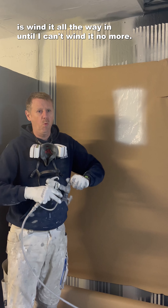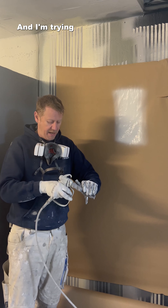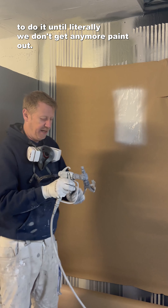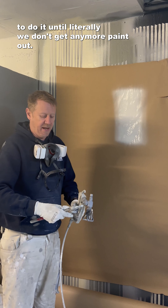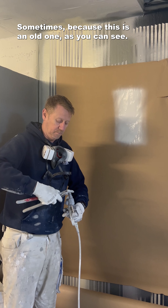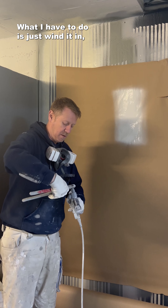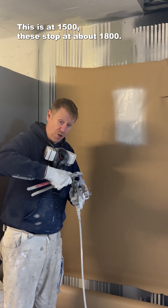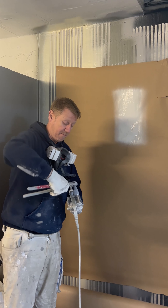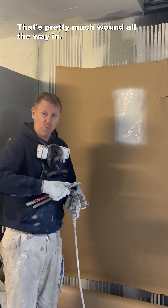All we're going to do is wind it all the way in until I can't wind it no more. I'm trying to do it until we don't get any more paint out. Sometimes because this is an old one, as you can see, what I have to do is just wind it in. This is at 15 — these stop at about 1800. Okay, that's pretty much round all the way in.